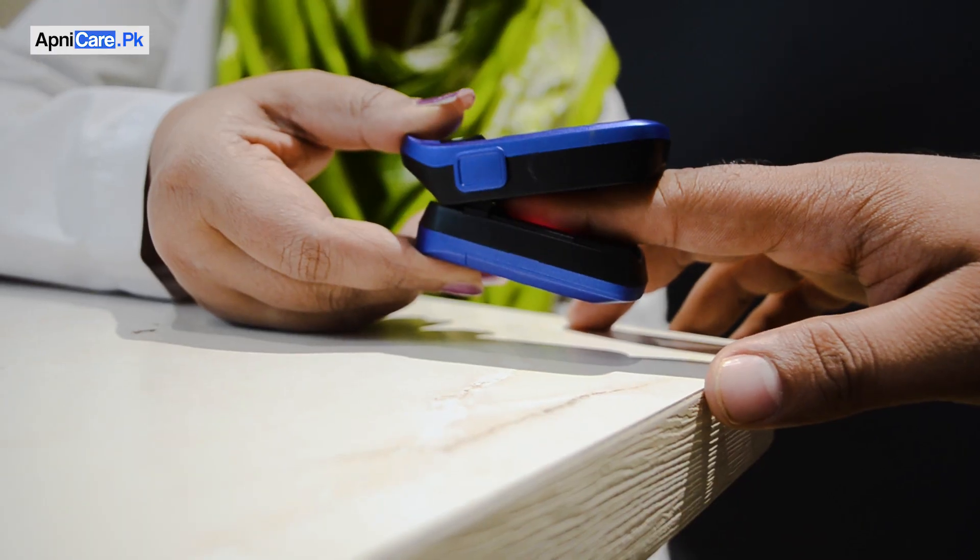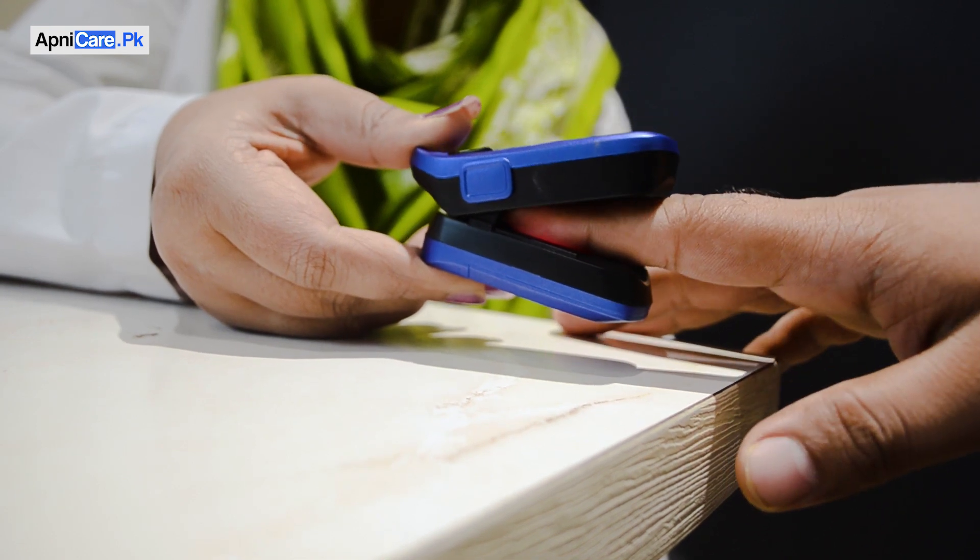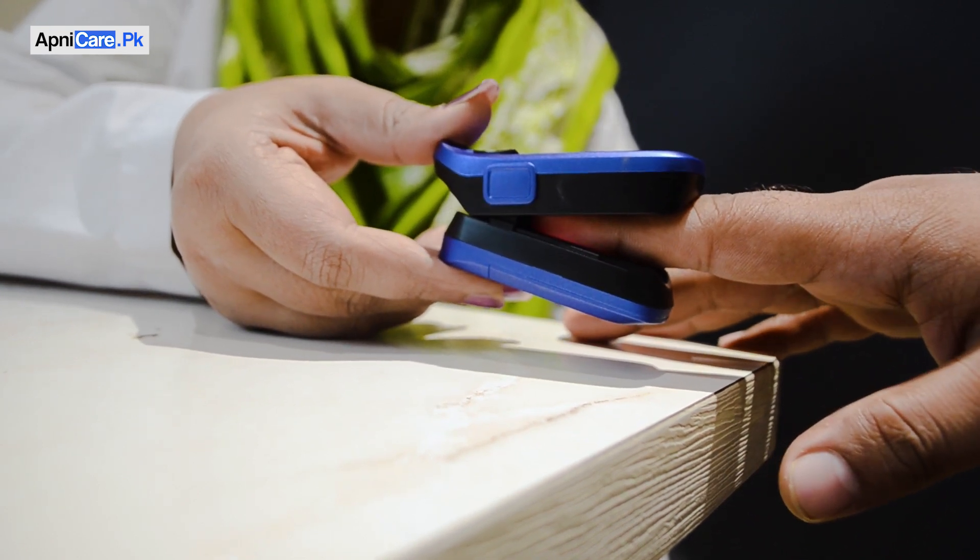It is a clip that we put on the end of our finger. It uses a light beam to measure the oxygen level in our blood. We should check oxygen levels at regular intervals, or when someone has a disease where oxygen levels fluctuate.